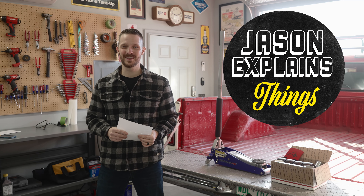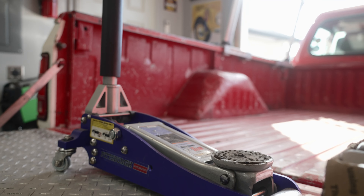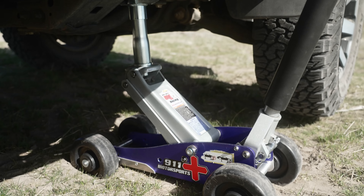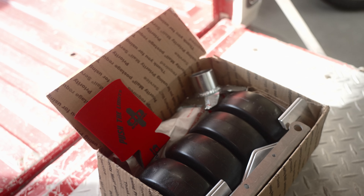Hey everybody, welcome to Jason Explains Things. I've got a fun shop video for you today. We're going to be turning this run-of-the-mill Harbor Freight floor jack into an off-road truck lifting beast with this cool kit here in this box that I'm really excited to talk to you guys about.